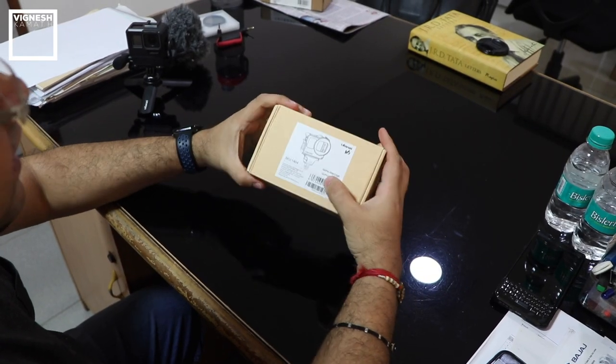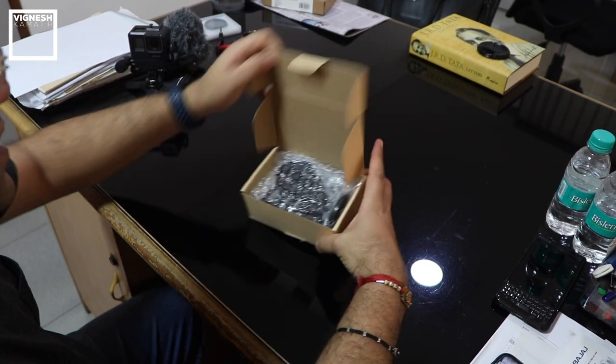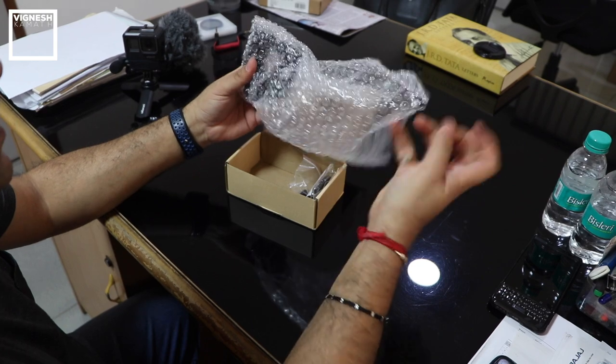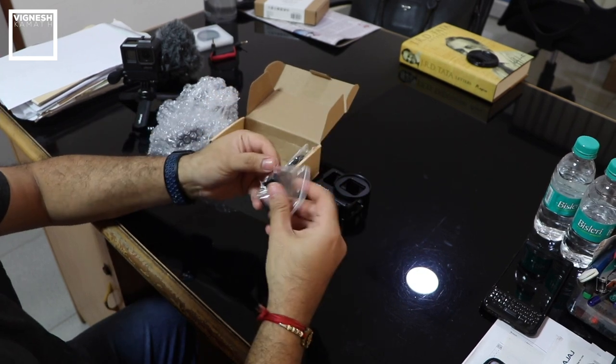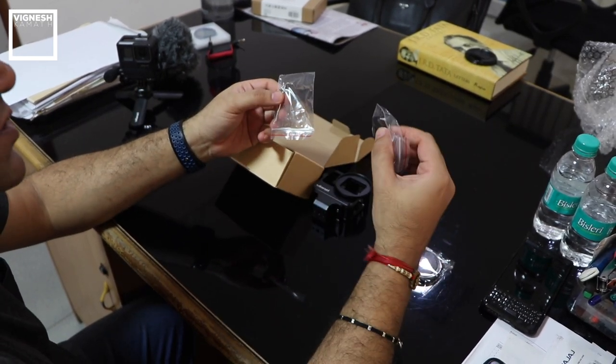It's a pretty straightforward recyclable box — pretty standard Ulanzi packaging. Let's see what's inside the box: a very well bubble-wrapped Ulanzi V3 cage, a GoPro mount, a lens cap, an Allen key, and a couple of screws — probably to mount the GoPro mount.